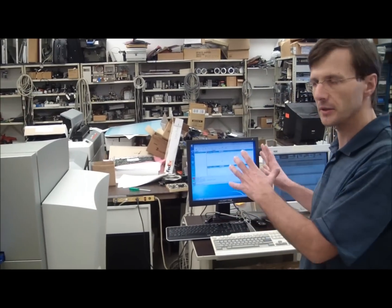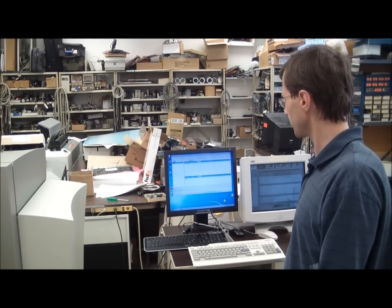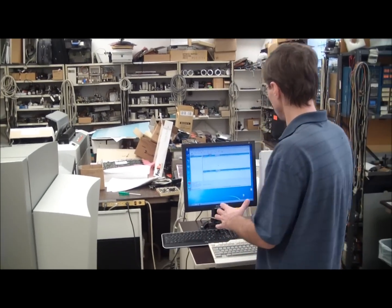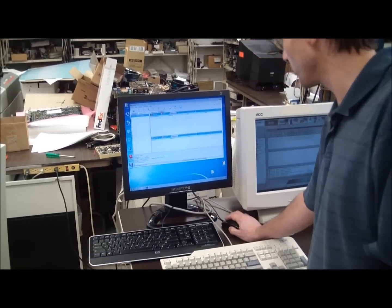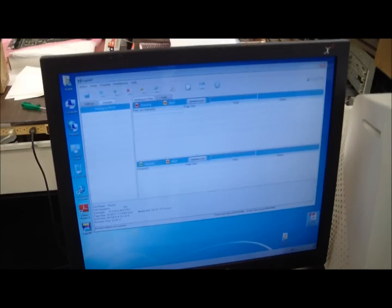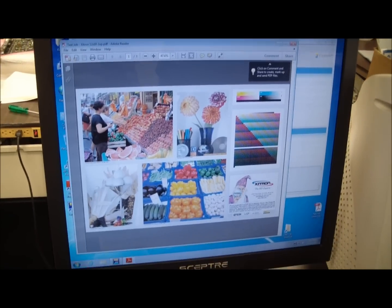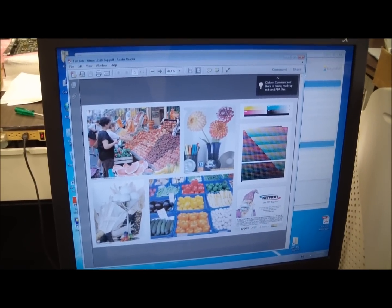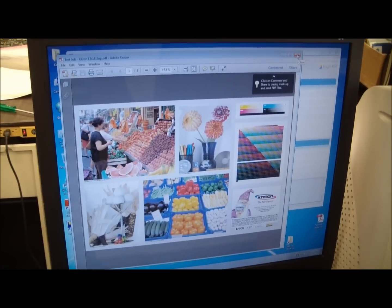Everything is set up — all RIPs, plates, and other parameters are already set. We are going to run a basic job. We can see this job on the RIP computer. The job is a PDF format file, so we can preview it in Acrobat Reader. This is our test job, which we are going to RIP, and then from this job we are going to create a LWF file, which will then be exposed on the CTP.